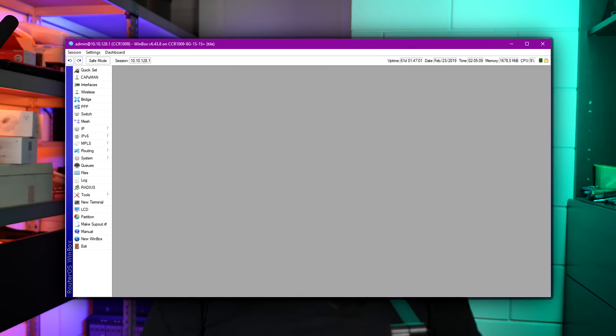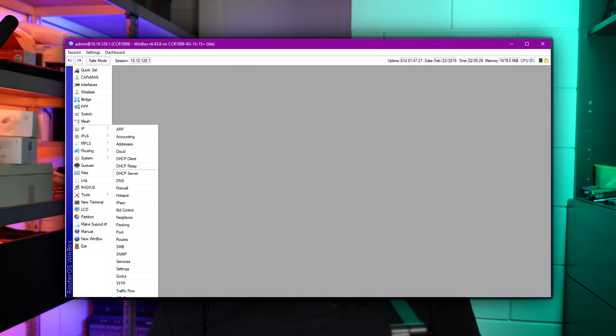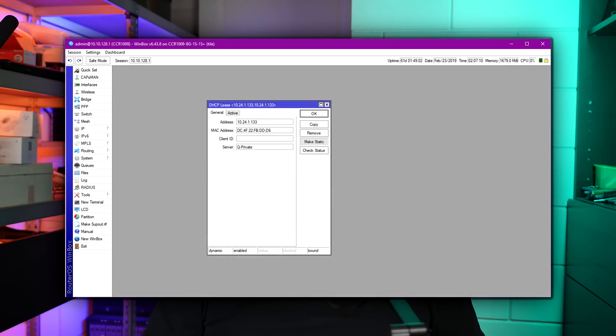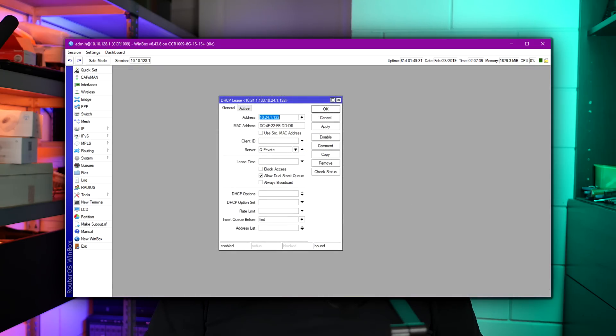In my case, I go into the DHCP server and look up the IP lease the smart plug was given. Then I click on the button to make that static, and then I change that IP to one I want the plug to have outside of my dynamic DHCP range. Now every time this specific plug will ask for an IP from the DHCP server, it will get assigned this static IP instead of one from the dynamic range.